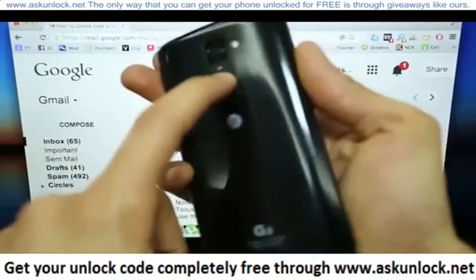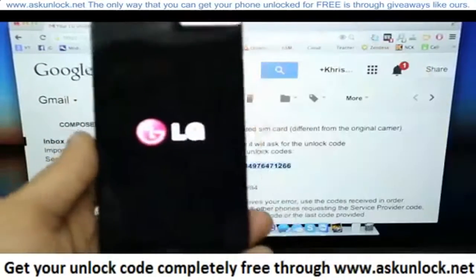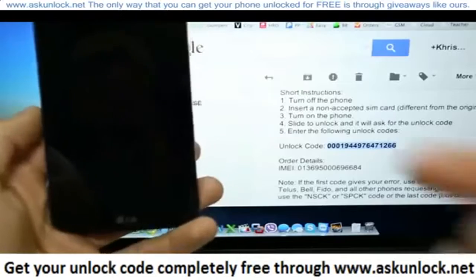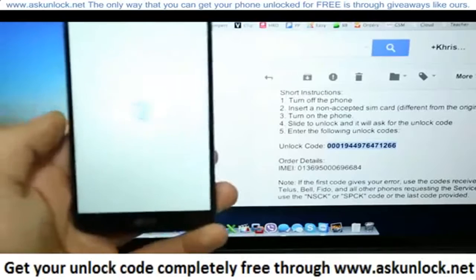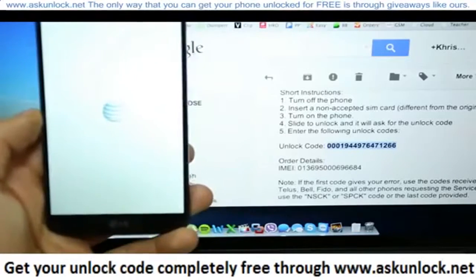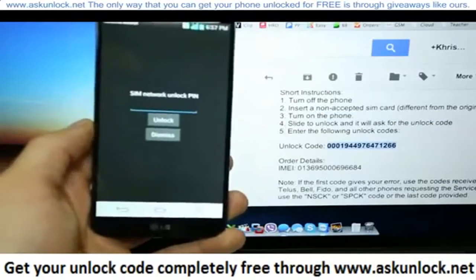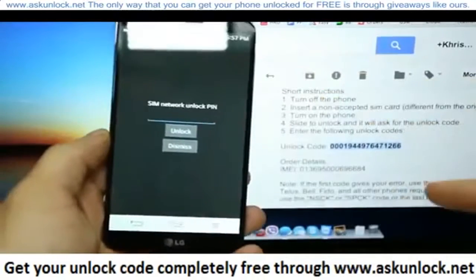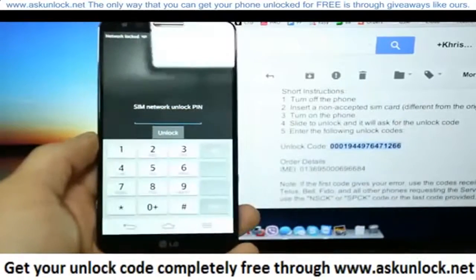Go ahead and turn it on. It will take a couple of seconds until the phone is fully on. Once it turns on, it's going to request the network unlock pin or unlock code. We should get a message asking for the unlock code. Here is where you need to insert the unlock code you received in your email.